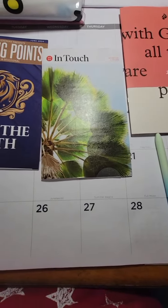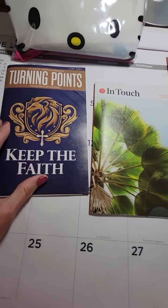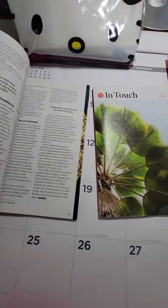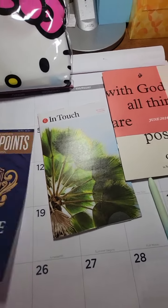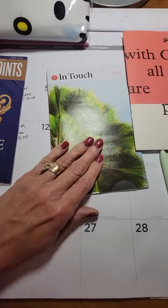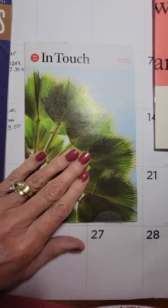These are some devotionals if you want to see them here. This is the one from David Jeremiah — Turning Points — and it's one that I get every month. This one is June's. This is my In Touch, which is Charles Stanley, and I get that one every month too.